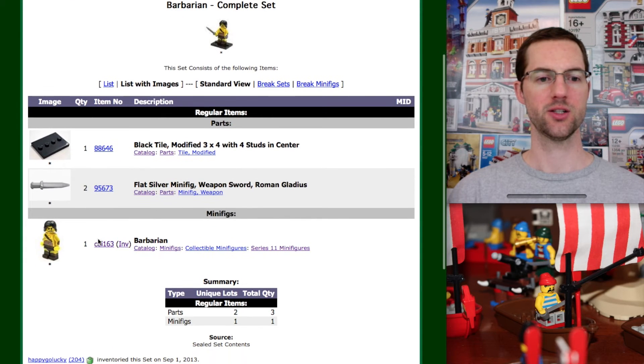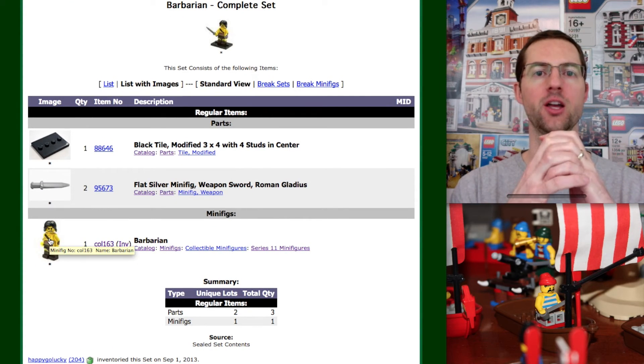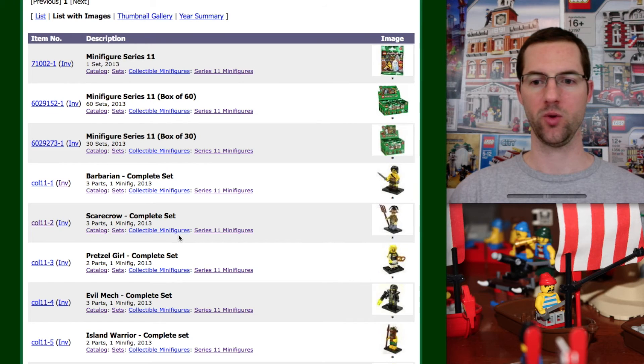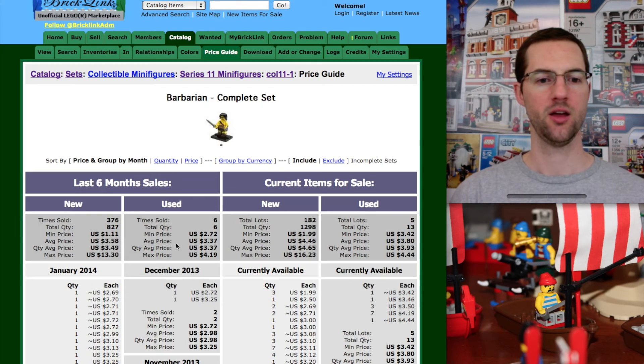And there he is — the Barbarian. The difference here is that now he is grouped together as a whole minifigure in a set. You can split this up if you want to and go through the price guide to part him out completely. But in this instance he is a whole minifigure — he comes with two swords and this modified tile. Hit the back button, click on the number, and view the price guide. Now he is $3.58.